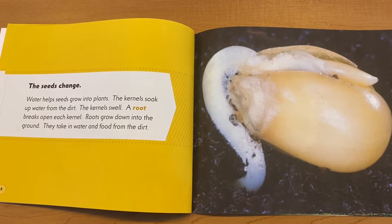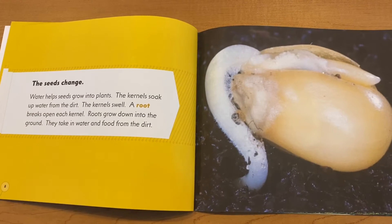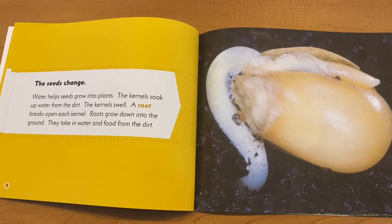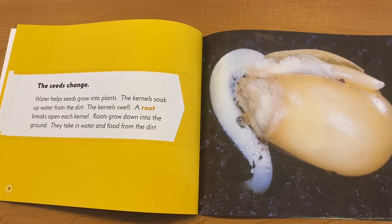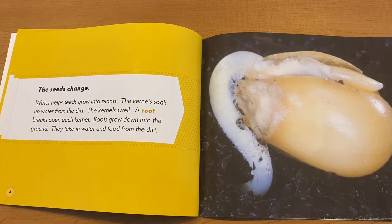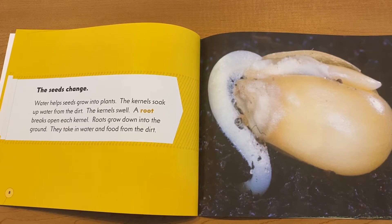The seeds change. The water helps seeds grow into plants. The kernels soak up water from the dirt. The kernels swell. A root breaks open from each kernel. Roots grow down into the ground. They take in water and food from the dirt.